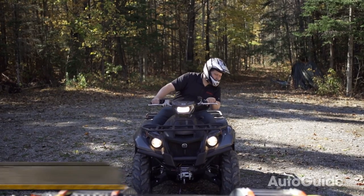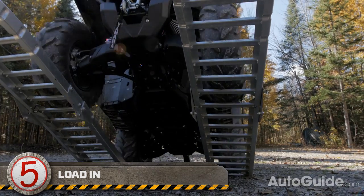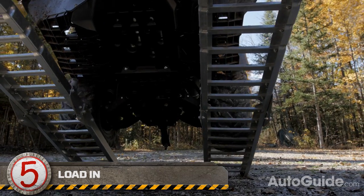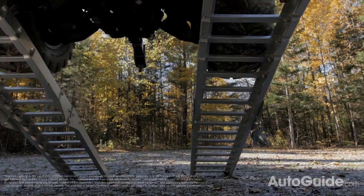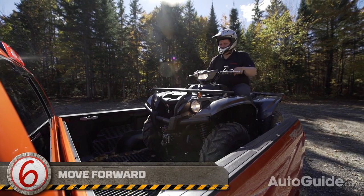Now give the ATV some gas and get up those ramps. Of course you don't need to be a speed demon, but you also must stay on the gas and not back off in the middle of loading. Be nice and firm with the throttle.